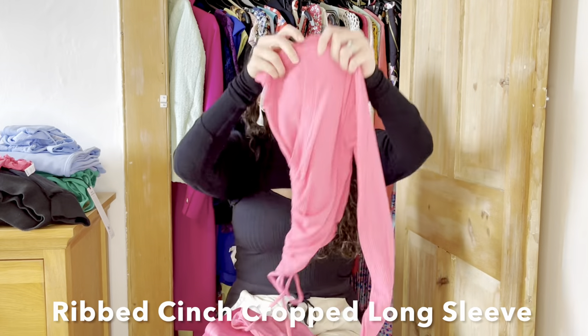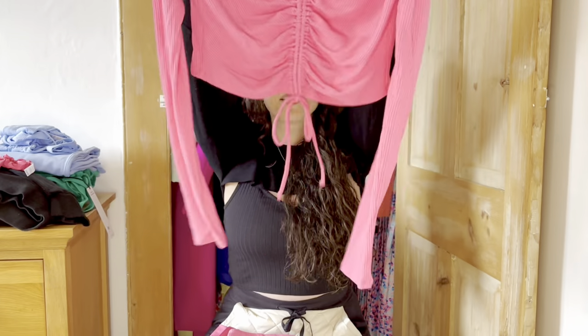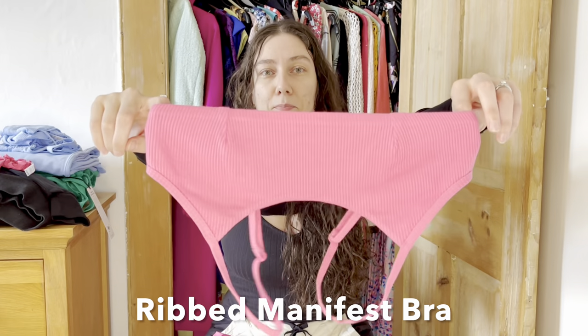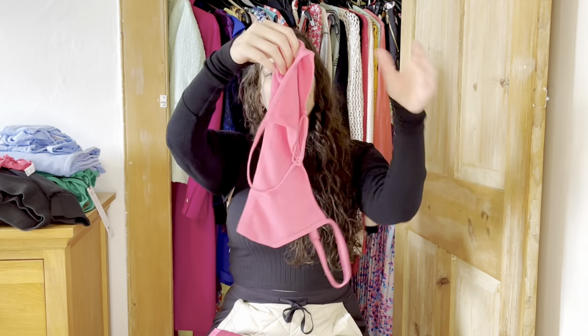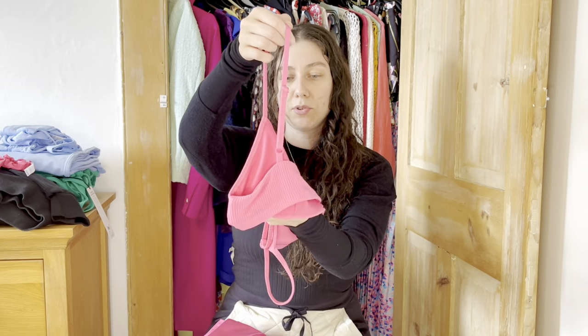The next piece is another top in fuchsia — same ribbed material but long sleeve. I love long sleeve tees. It's got ruching down the front with a string tie; you may have seen me wear this in a couple of my last videos. The back is super simple — a lovely thin material perfect for spring and British weather. Then there's this ribbed bra, which in the promo photos is supposed to go with the crop top with the cut-out back. It hasn't got any padding; it feels more like a bralette. I like that it's got adjustable straps in that matching ribbed fabric.